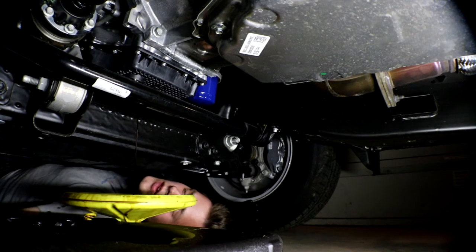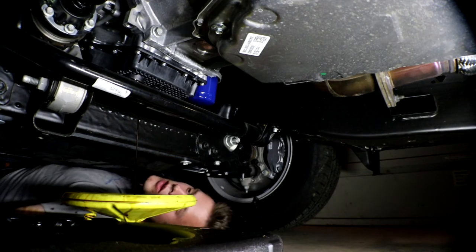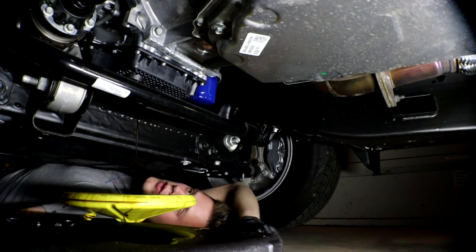It takes six quarts — I forgot to mention that. So use six quarts. I spilled some oil, but every garage floor deserves to have oil on it.